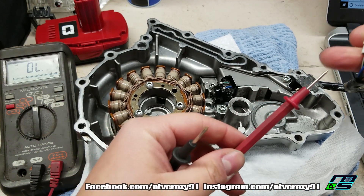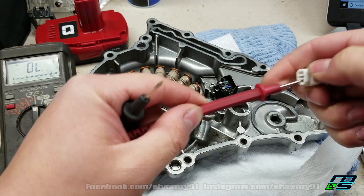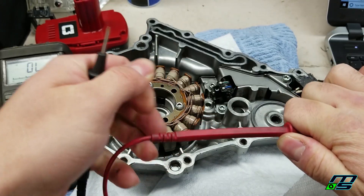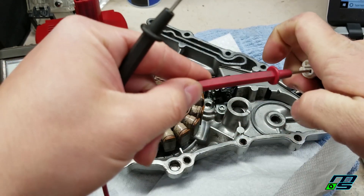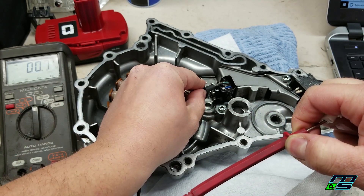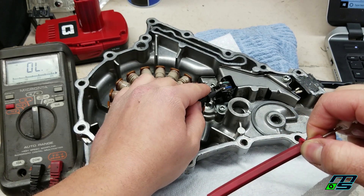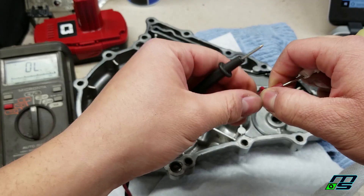So we'll take our connector - first one we'll do is the green and white. Just gonna stick our prong in there, you want to make sure you got good contact. And let's touch here. Alright, so there's continuity there. And I just want to touch the other wire too because you want to make sure that the wires aren't crossed or anything. So there's no beep, no continuity - so that's good.